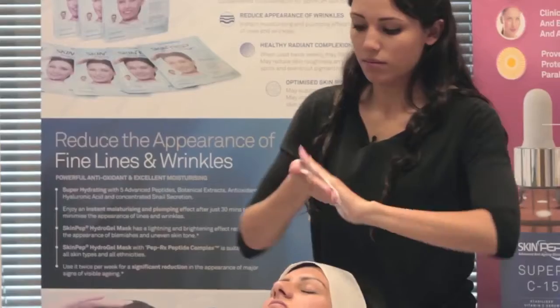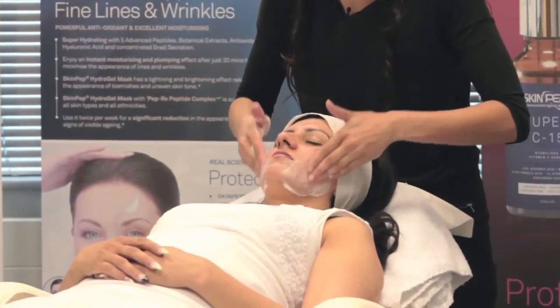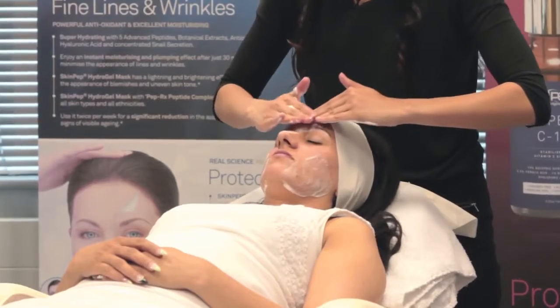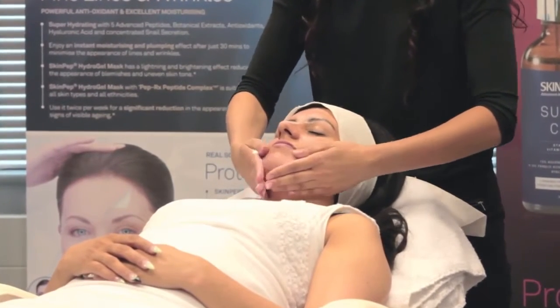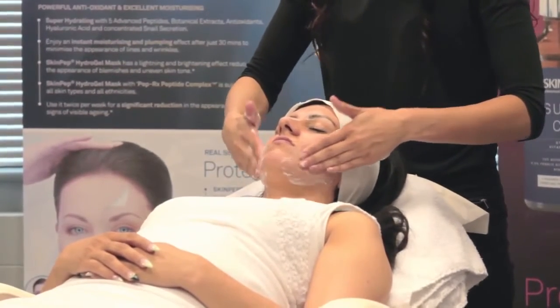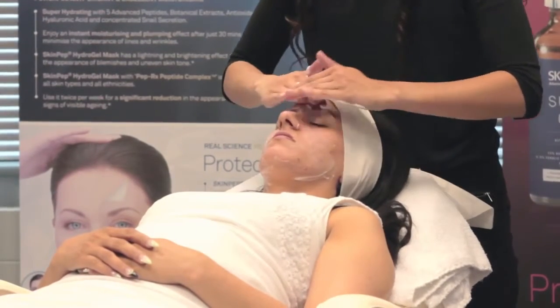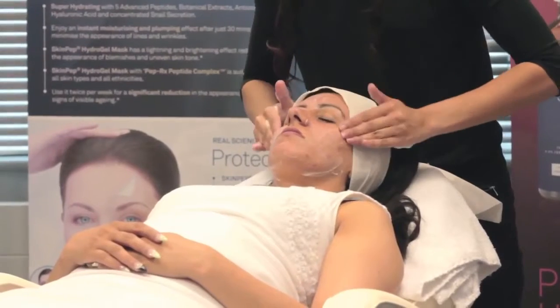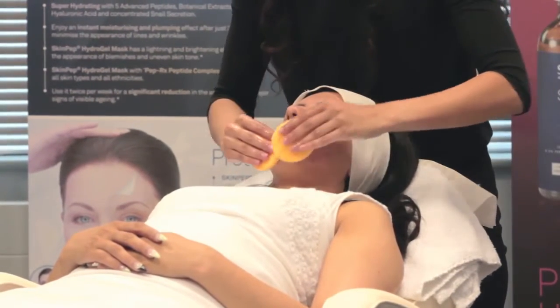Directions: Apply a small amount of cleansing foam to slightly wet skin. Using circular motions, gently rub foam into cheeks, forehead, nose, chin and neck. Splash warm water on face to remove.